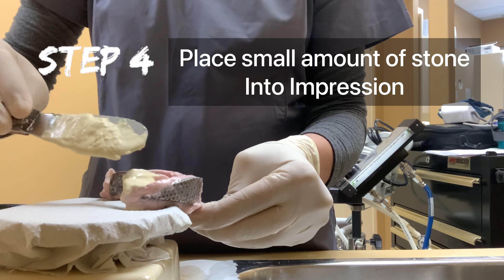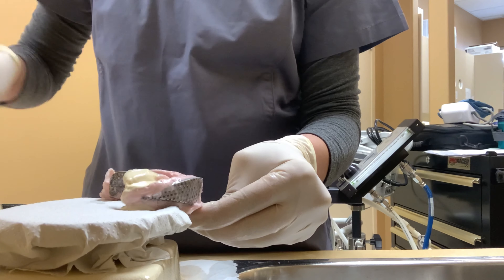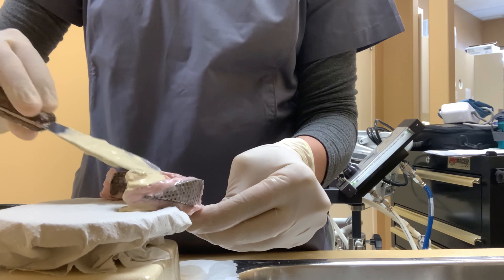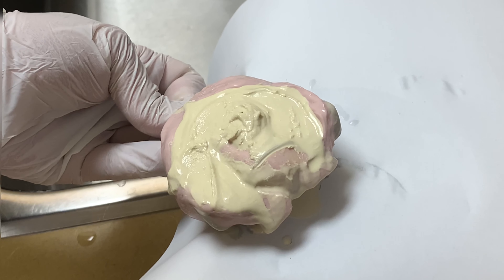Place a small amount of stone into the impression on one posterior side, allowing the stone to flow into the cusp and incisal edge of the teeth. Always add the next increment of stone at the same side — never go from side to side. Continue this routine until all the teeth are filled with stone.